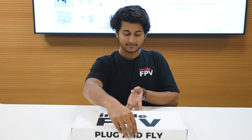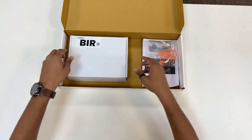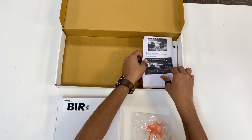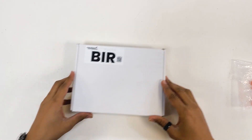Hi guys, I'm Prateek from Inside FPV. In today's video we are going to unbox the Experience Drone B. We are going to learn how to assemble it and start our drone journey. In this package you will receive the drone box with the propeller guards along with a couple of instruction booklets. Let's start with the drone box.